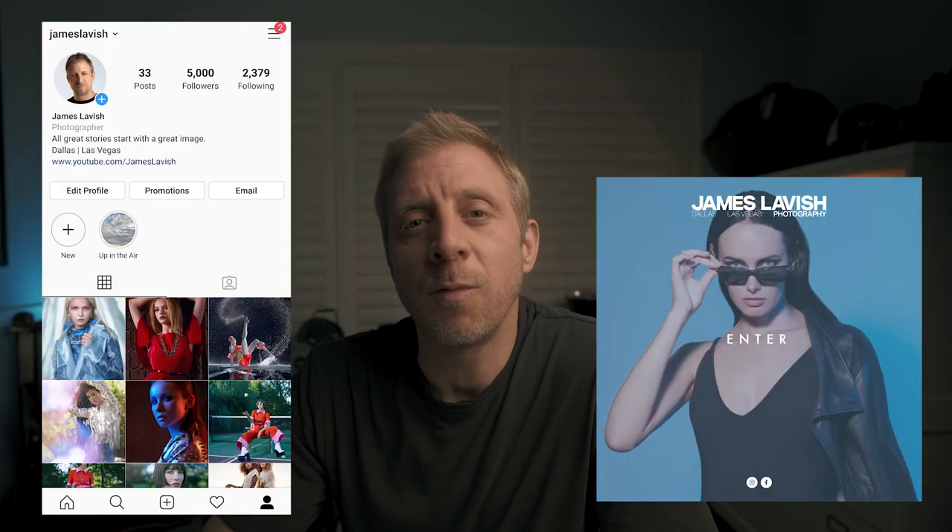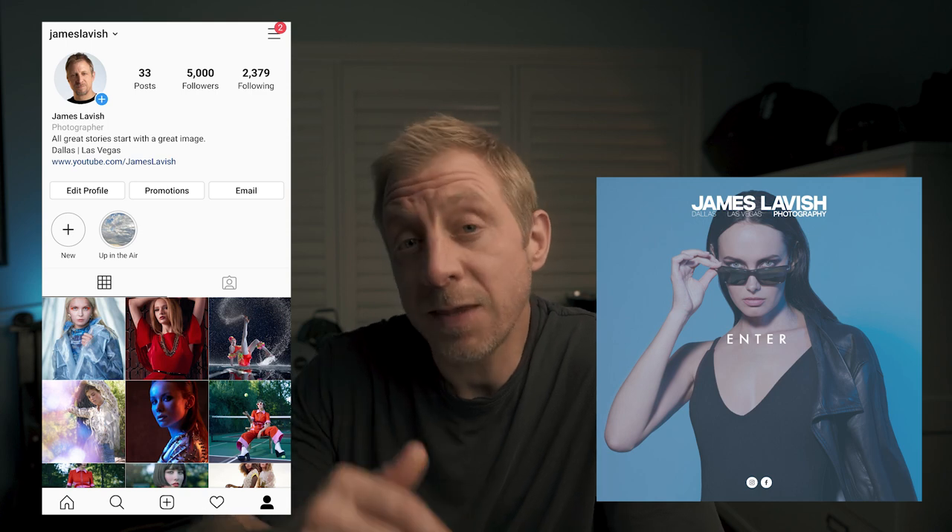I've been playing around with it for a few weeks now and I'm going to tell you what I love about it, what I don't love about it, and whether I think you should get one for yourself. You can check out my work at James Lavish on Instagram or on my website, jameslavish.com. I'll link them both below. Okay, let's get to it.